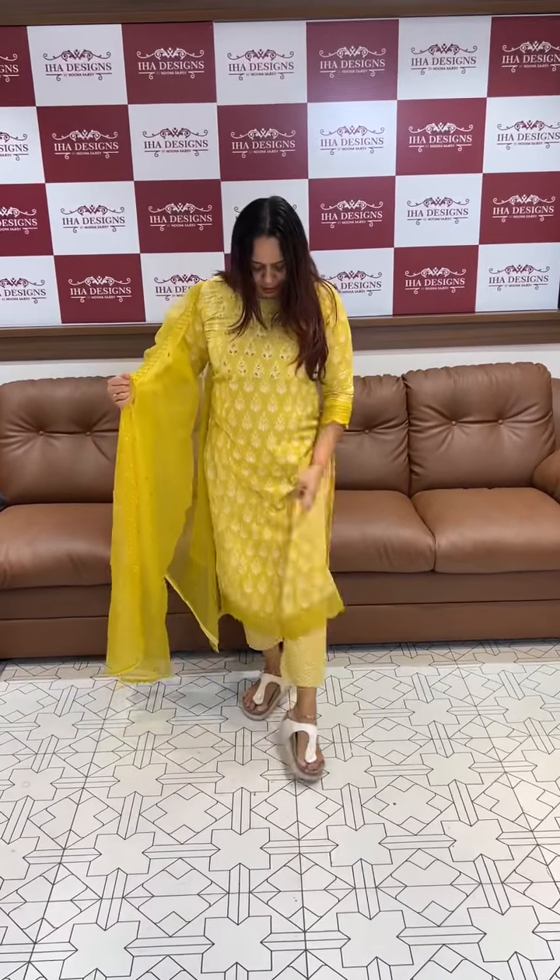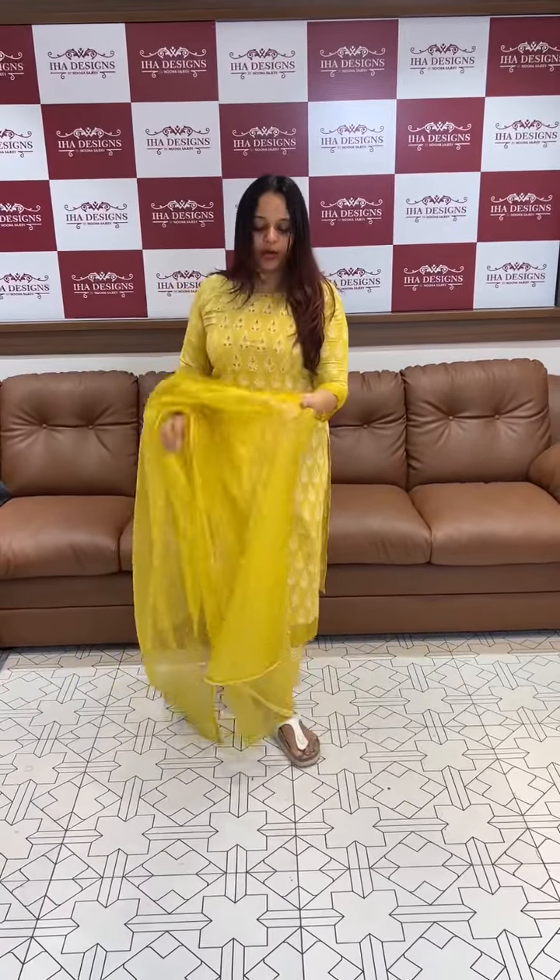Hello viewers, welcome back to Your High Designs. This is a casual item, semi party wear item — a long straight top with ankle length bottom plus organza.